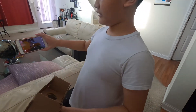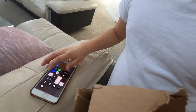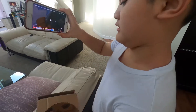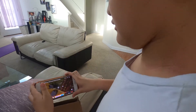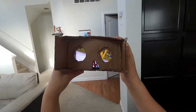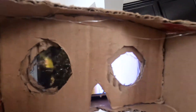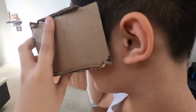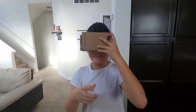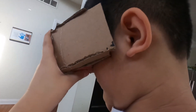Now we're going to insert my mom's phone into the VR. You can either do a VR video or you can play a game on Google Cardboard. You need a phone for this though.